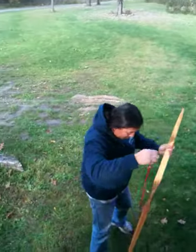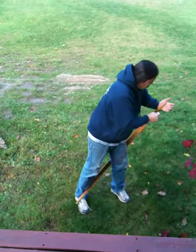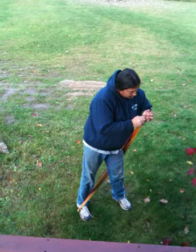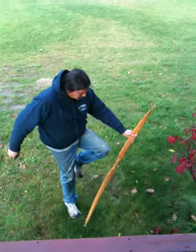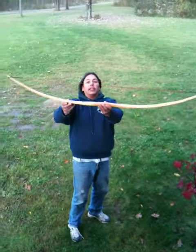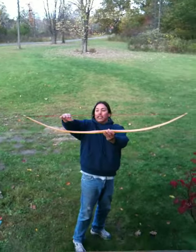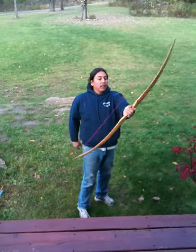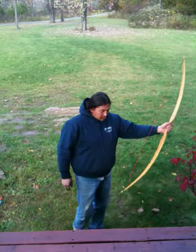I'm going to string it up for the first time — I'll show you how it's done. Looks pretty well tillered, pretty good. Nice distance from here to here, looks even. I took my time on this one; I think this is going to be one of my favorites.